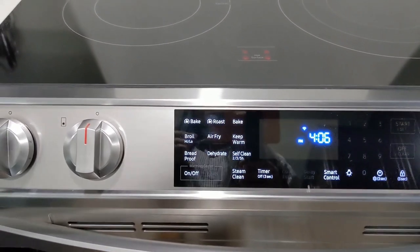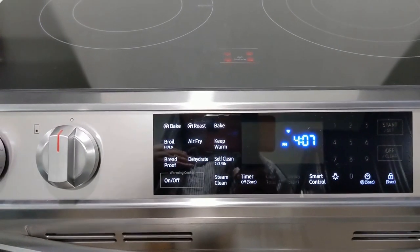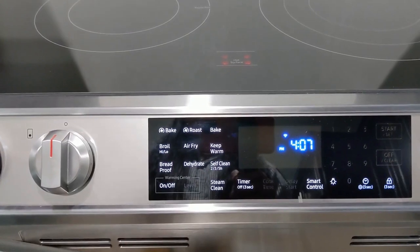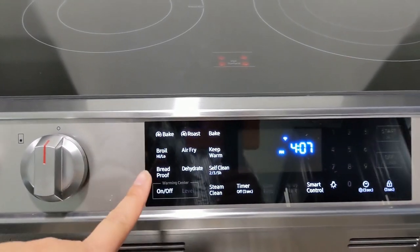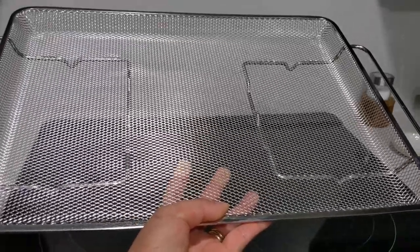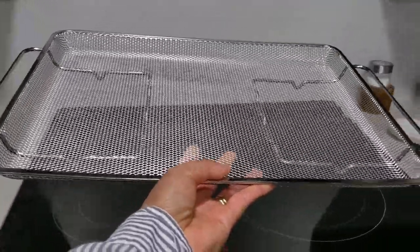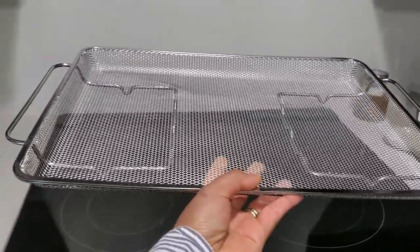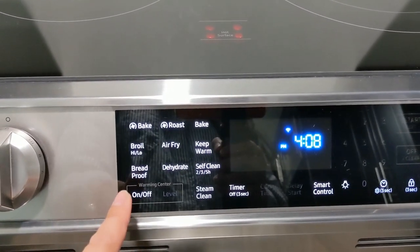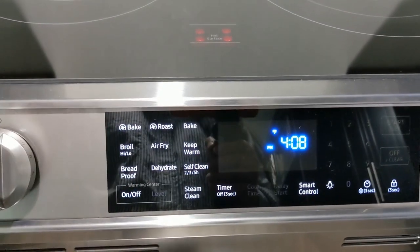My husband and I were planning to buy an air fryer, and then when we moved here we decided to buy new appliances. We said, why not get one that already has an air fryer? So this range already has an air fryer built in. This is the air fryer tray — it comes with the range.